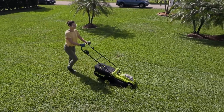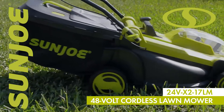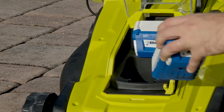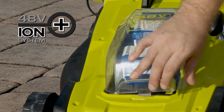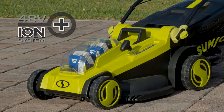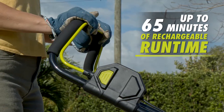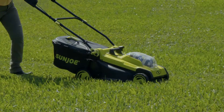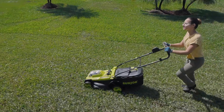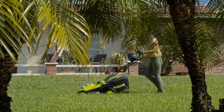Cutting edge grass grooming tech meets the 24V ION Plus series with the 48V cordless lawn mower by Sunjo. Powered by the exclusive ION Plus lithium ion battery system, Sunjo includes two 24V 4Ah lithium ion batteries for up to 65 minutes of rechargeable run time with zero carbon emissions for cleaner air. No more gas, fumes, fuss or tangled extension cords, just the ultimate in cordless convenience.